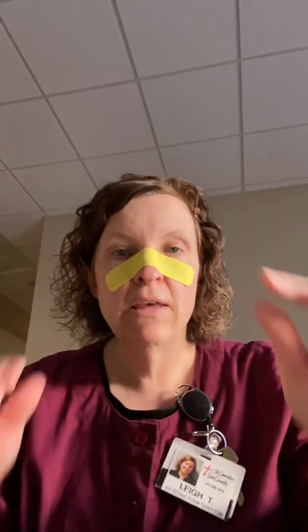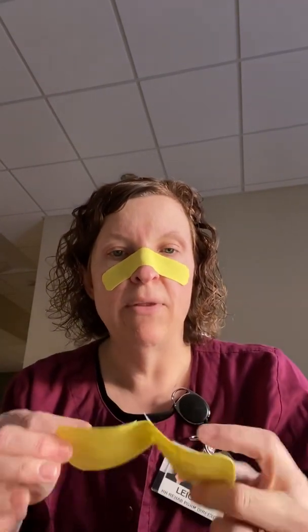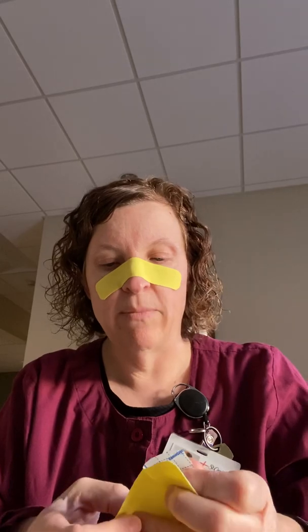If you're using a face shield, they go over your head and a lot of people are experiencing rashes. It's very uncomfortable. So what I've done is I take three blocks in the back, which is six inches, leave it as the two inch wide. I cut it in half to make it one inch.